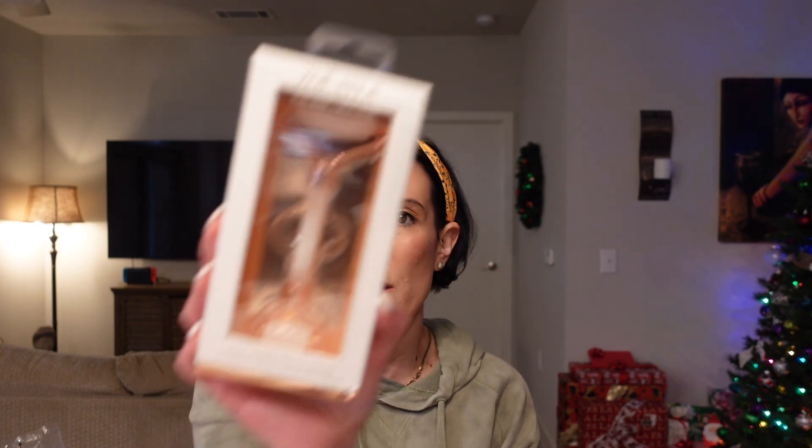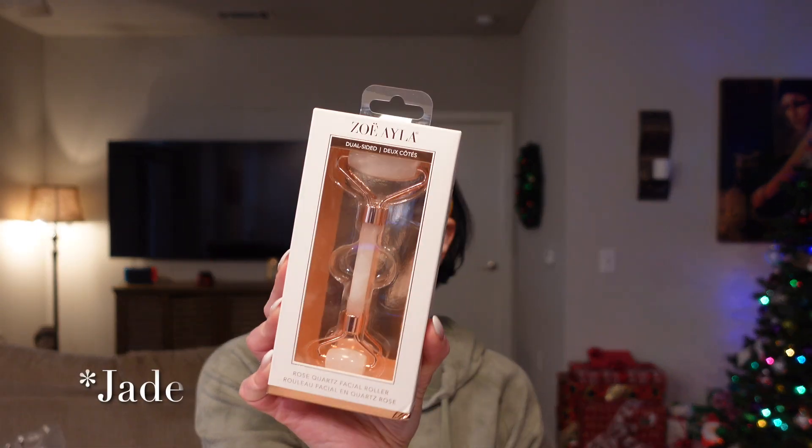Also in the bundle is a dual-sided rose quartz facial roller. I have an emerald one already and honestly I don't even really use it that much, so I might as well pass this along to somebody who will get some good use out of it.